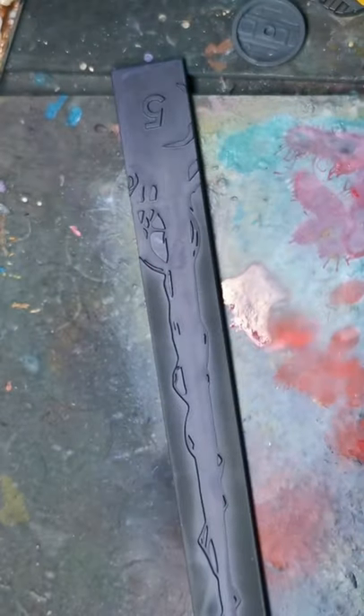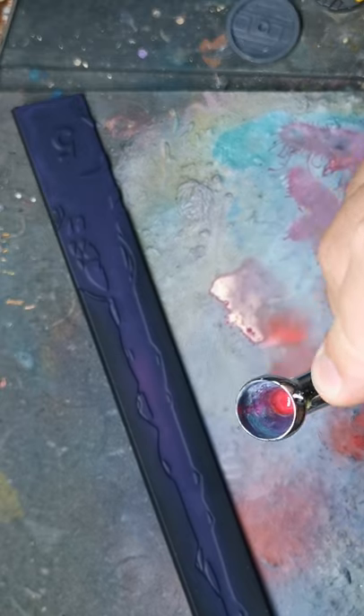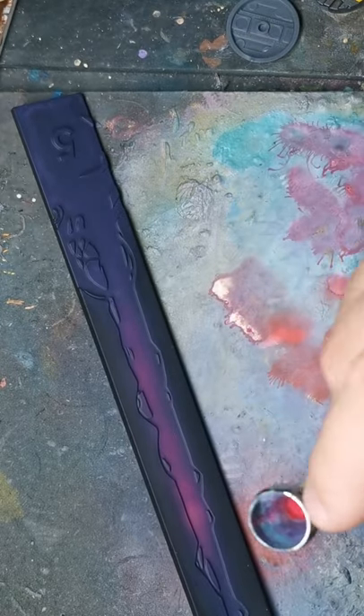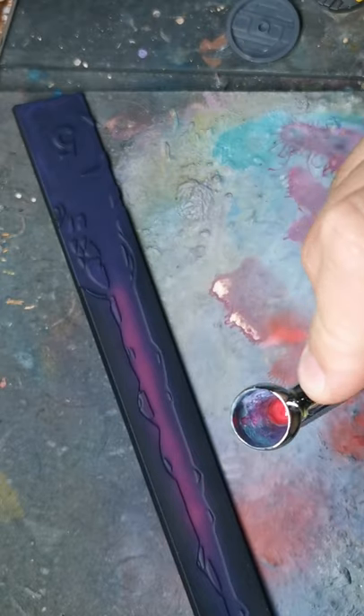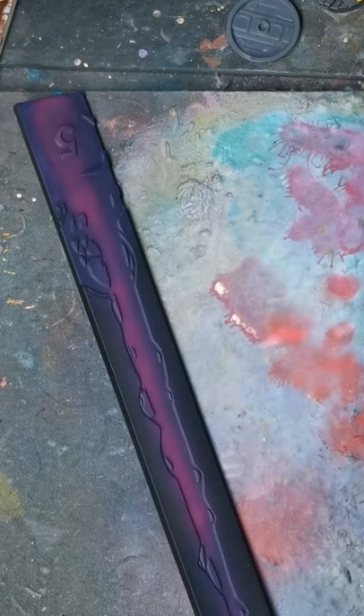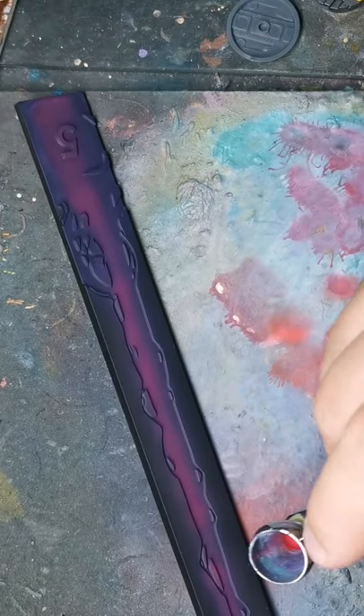We're going to hop to the number five ruler now. I'm not going to show you all four rulers — I'll just show you the two larger ones and then a photo of all of them at the end. This one's been done in a similar sort of way: we've done the Chaos Black undercoat again, and then we've come in with Alien Purple by Army Painter.